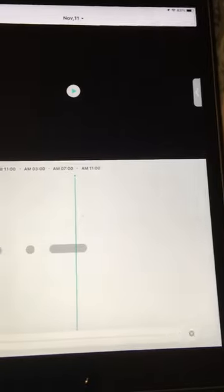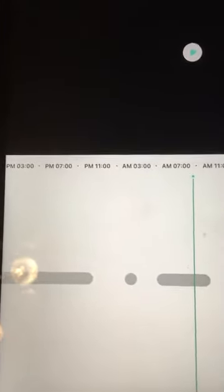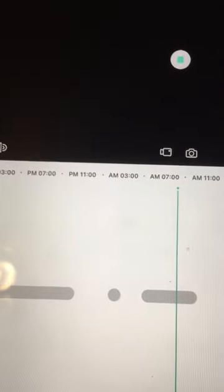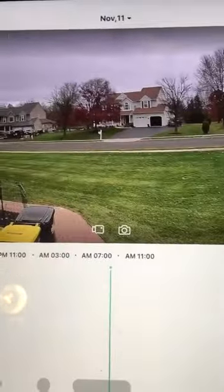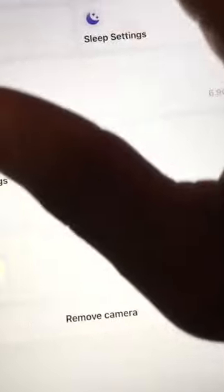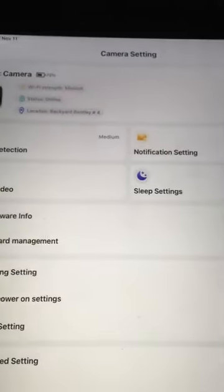Detection sensitivity picks up everything — animals, people, all that — it's actually very awesome. The SD card info will show you the recordings that were captured today. Just click on it and it shows you anything we have — there's a car going by, obviously very strong detection. SD card management: I have a 64 gig card in there, only 6.9 gigs used.